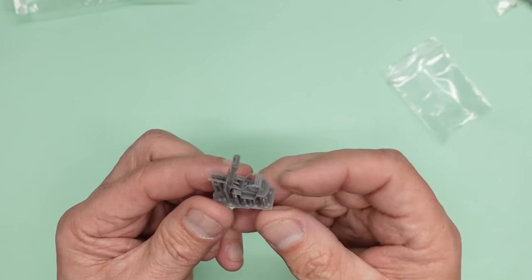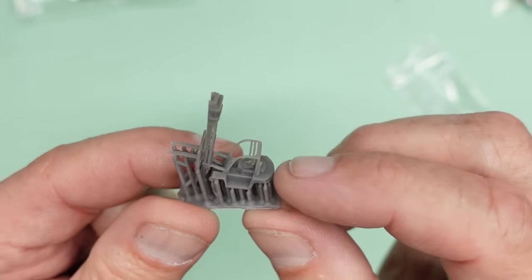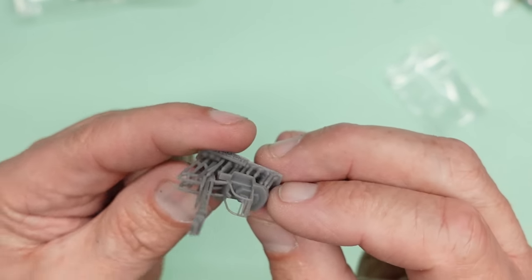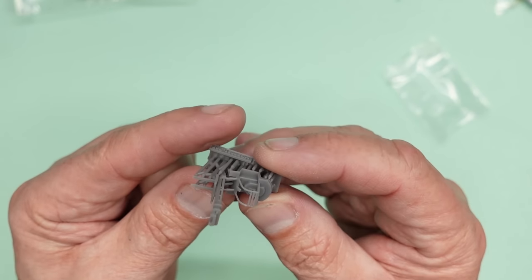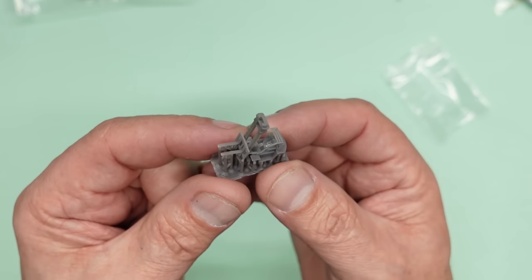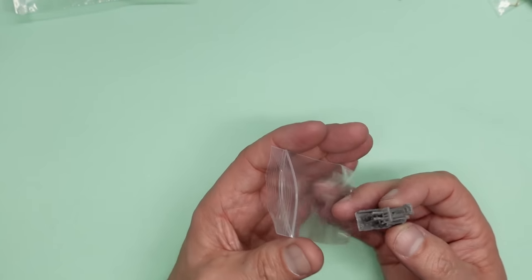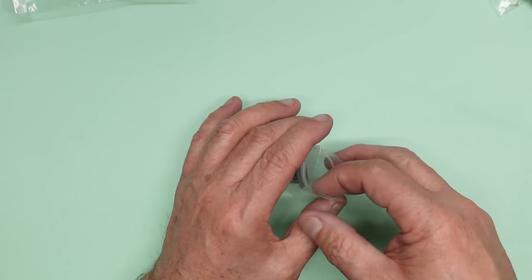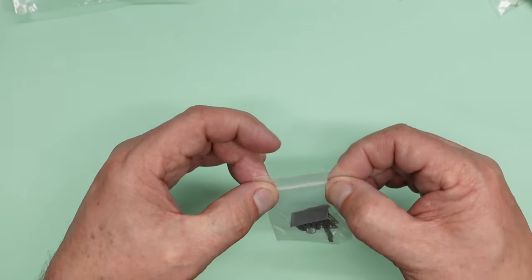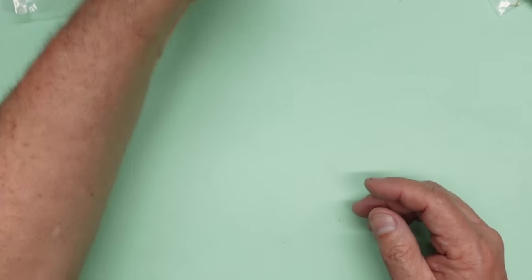A lot of people swear by Stynylrez - which is basically this stuff, the Mig One Shot. Any primer that says made in USA is generally going to be Stynylrez and that's believed to be very good for resins and vinyls. Anyway, the forklift is absolutely gorgeous - you've got the little frame over the driver's head, the seat in there, and then the photo-etched steering column and steering wheel going to sit on there. That's going to be a mega little model on its own.